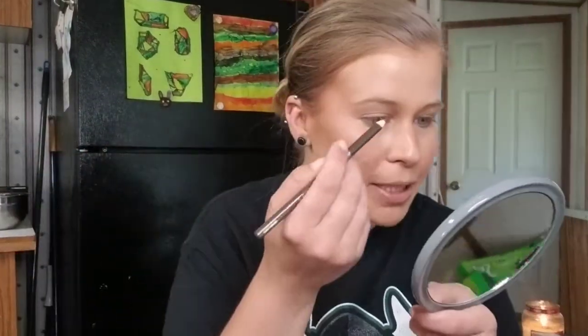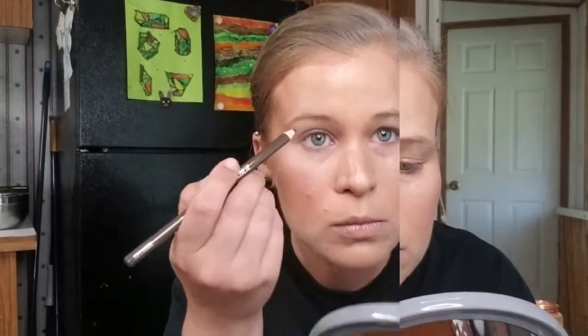Now let's hop into brows. First we're going to use the pencil — I got the LA Colors brow pencil in Soft Brown. It's a sharpenable pencil, not my favorite but they work. The pencil is very dry; it's hard to get a dark visible line. The color is a little warm for me — I like a cooler tone brow, so I probably would not use this very often. I'm going to pass this one on.